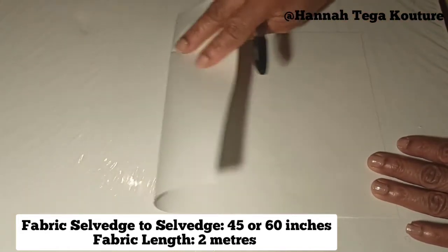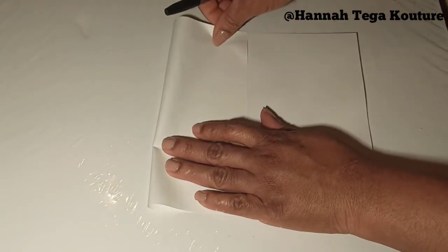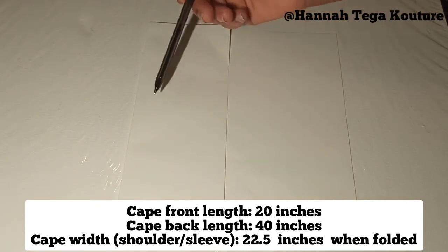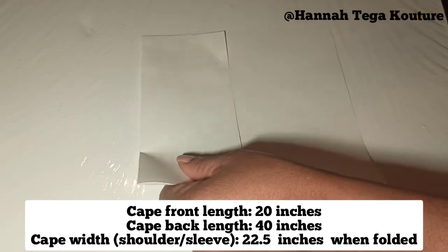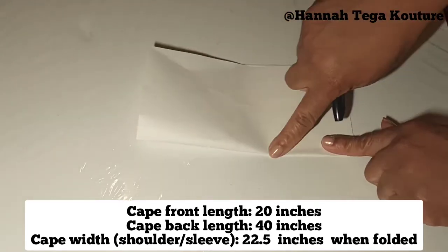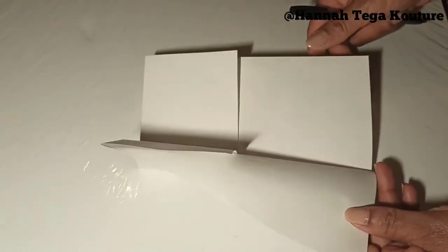First of all, you want to fold the front over. The front of the cape top is the shortest part of this top. Remember, it's a high and low cape top, so for mine I'm taking 20 inches for the front and 40 inches for the back. You want to fold your fabric like that, then fold it over again so you've got the front and the back panels. Once that is done, you start thinking of cutting your neckline, which is the first part of the pattern cutting and drafting.